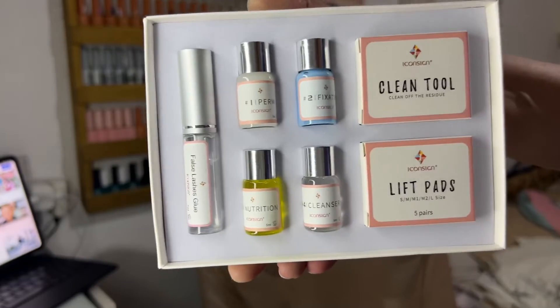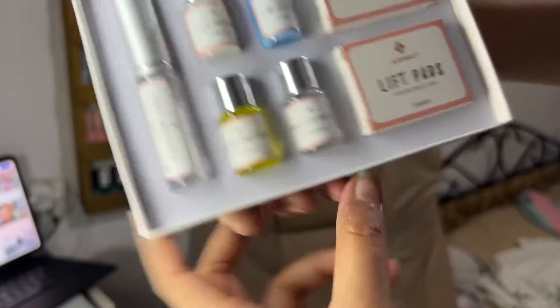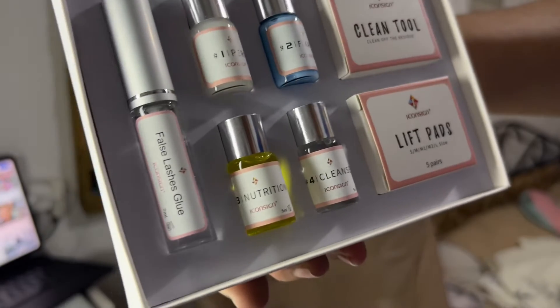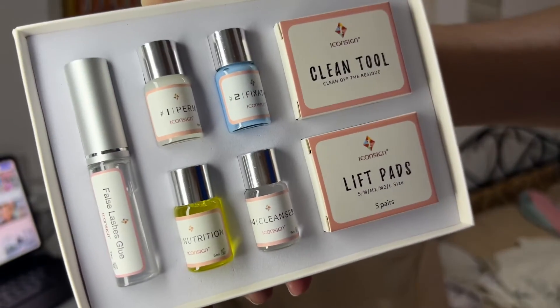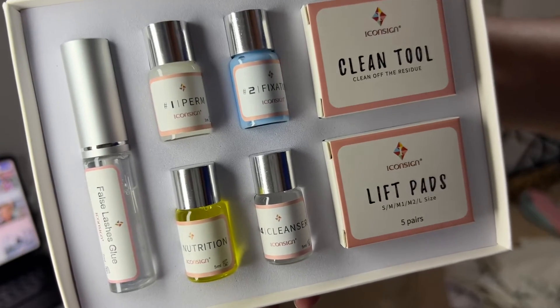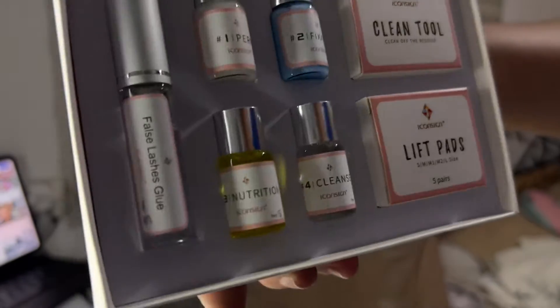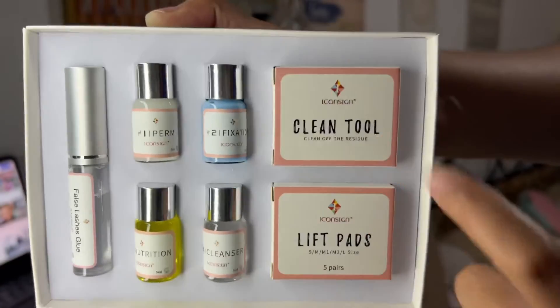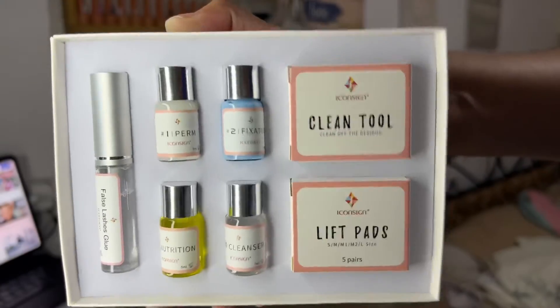Nakalagay dito: apat na perm lotion, isang glue, five size lift pads, plus cleaning tool. Ang cute nila, guys. Meron tayong false lashes glue. And then may mga number kung alin yung uunahin mo — yung pang-perm, may fixation, may nutrition, and may cleanser. And then ito yung mga tools natin. So let's do this, guys.